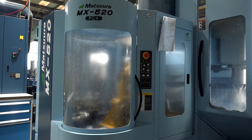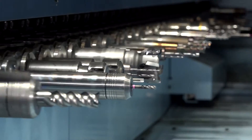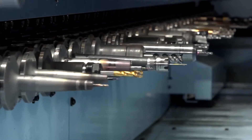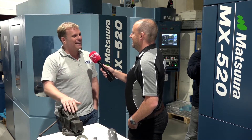What options did you go for on this machine? It looks to me like you highly specced it, and you may need to if you're running unmanned. Everything. Whenever I buy any Matsura machines, we buy everything, because you might need it. It's much more expensive to put it on afterwards than when you're buying the machine, so get it all in at the beginning.